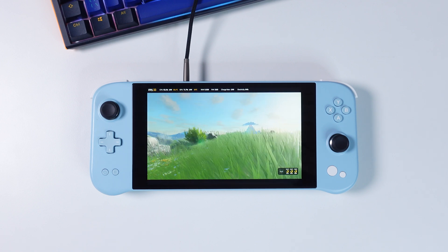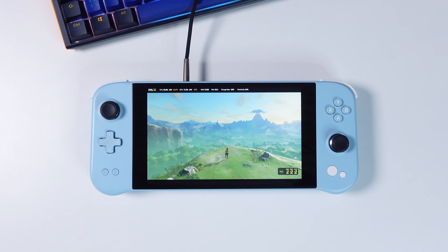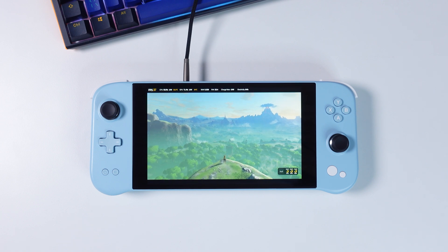Hi there everyone and welcome to Tech Cravers. In today's brief video we'll be testing Wii U games running over the Cemu emulator on the brand new Aya Neo Next Lite. So far this $299 handheld has far exceeded my expectations regarding emulation performance.